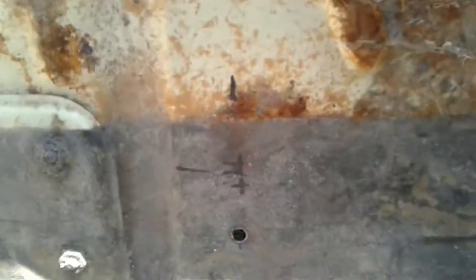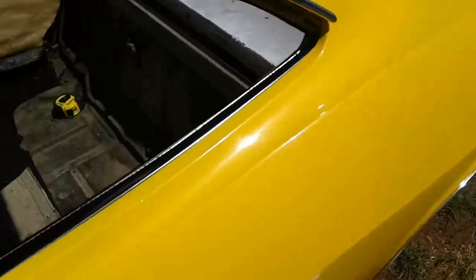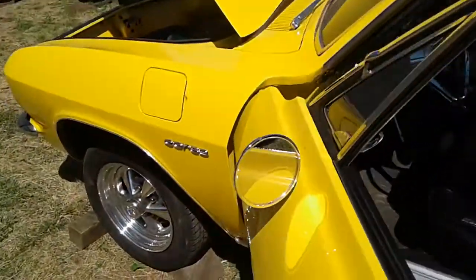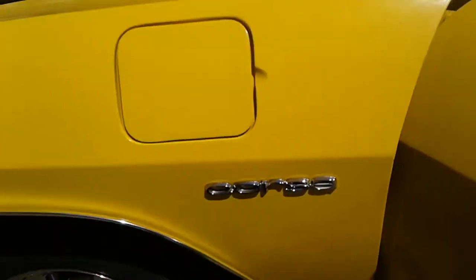Inside the car you'll see where it comes out right there — here's the hole. And then that's the other hole there. Because there's a lot of people asking about putting seatbelts in the back of their 1965, that's how we did it. I hope this helps. Thanks for watching.